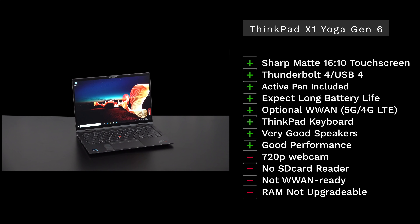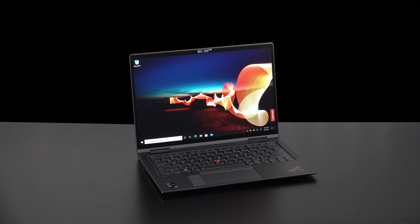24 hours in, I'm really liking the ThinkPad X1 Yoga Gen 6. I like the 16:10 aspect ratio, Thunderbolt 4/USB4 ports, the included active pen that stows and charges in the device, optional 5G/4G LTE, the legendary spill-proof ThinkPad keyboard, good speakers, and strong 11th-gen Tiger Lake performance. Negatives: still a 720p webcam in 2021, no SD card reader, wireless modem must be configured at checkout, and RAM is not user-upgradable — though the SSD is.